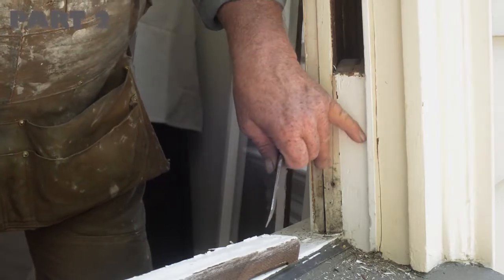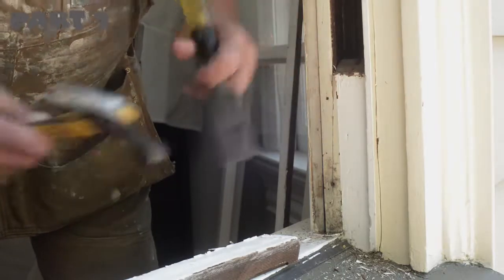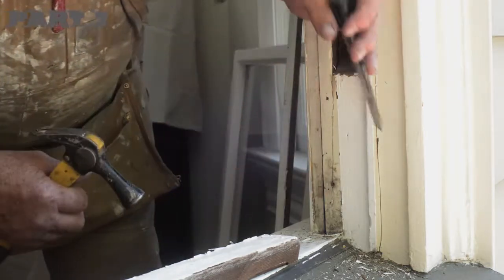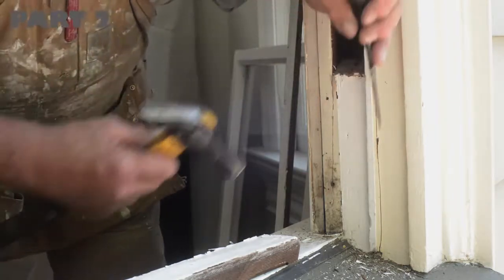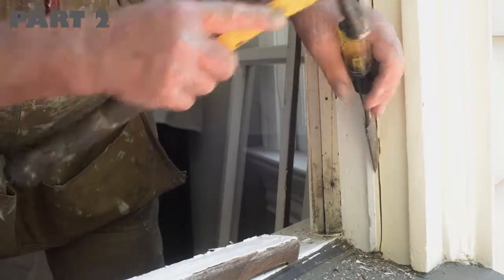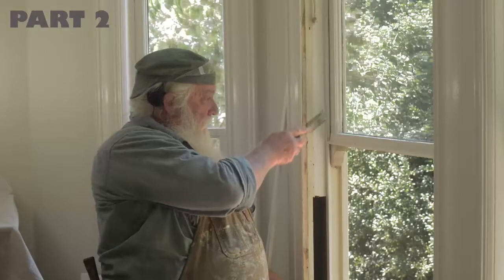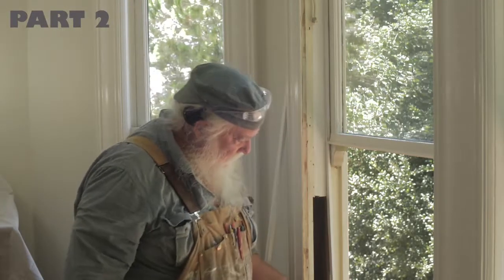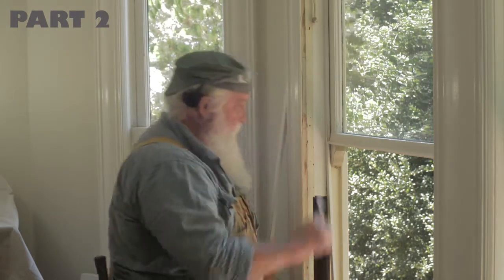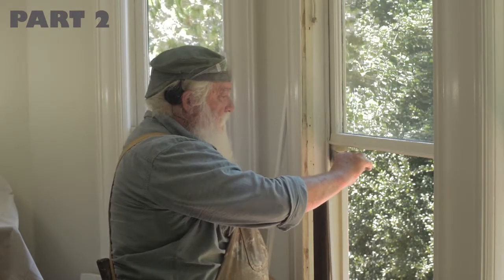Now we have to get the parting bead out. Once you score it, look for a nail — some people put a nail set down here. Put the chisel tip just above the nail to get underneath the piece. Go in at a diagonal, go down, and then pry the parting bead out. Keep a little pressure on the parting bead and away from the sill, then come up with the chisel and rock it and you'll find that it wants to come out.